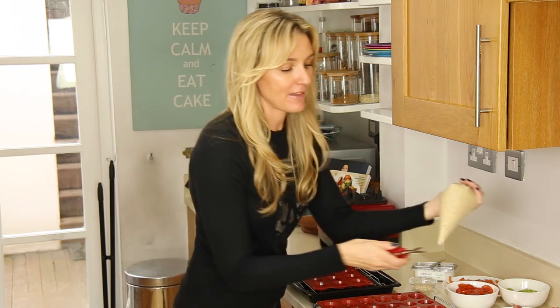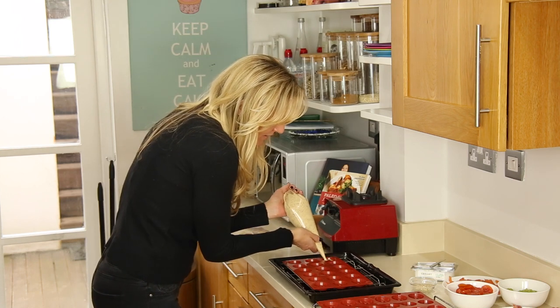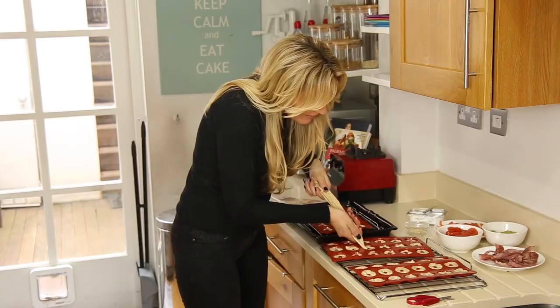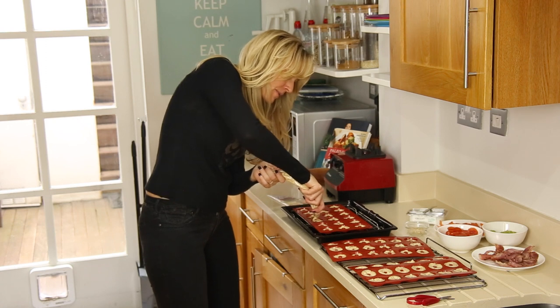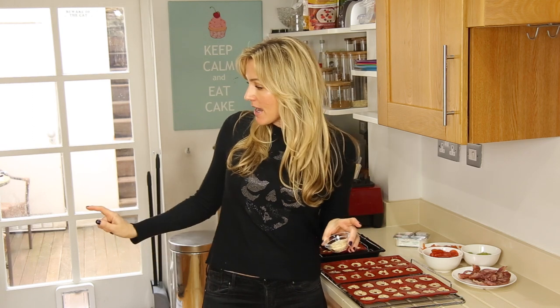I'm just going to take a little bit off the end — there we go — and then just going around. So pretty! I have a little bit left over, so I'm just very lightly topping up any that look a little bit low around the sides. We don't want it to go over too much. I've put the oven on at about 180, or if you're in America, 350 Fahrenheit. They should take 12 to 18 minutes — keep an eye on them because they're quick.